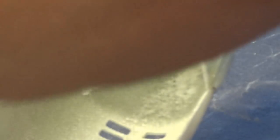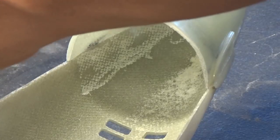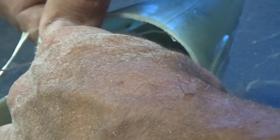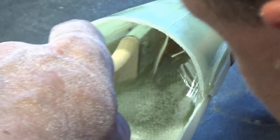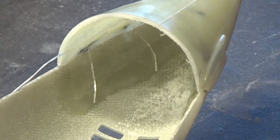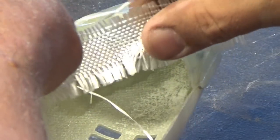I'm going to start by spreading a layer of epoxy on the inside of the hull. This will give the epoxy cloth something to adhere to before we start positioning it. Then I'm going to take the fiberglass cloth, lay it across the seam, and push it into place with the brush. We'll do the same for the other side.